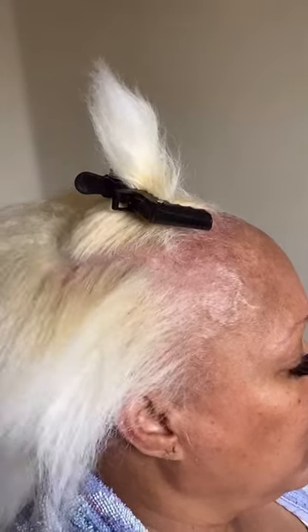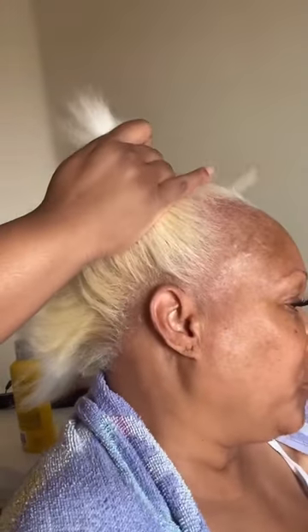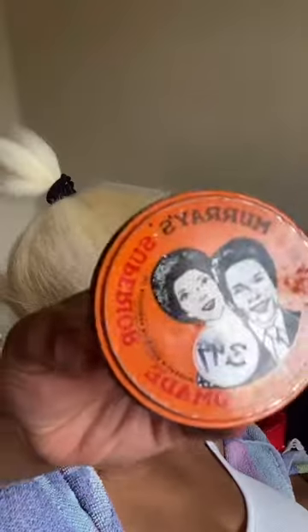Okay, let me show you how to play install this ponytail. First, you want to press that hair and then figure out where you want your ponytail. That's where you want it.